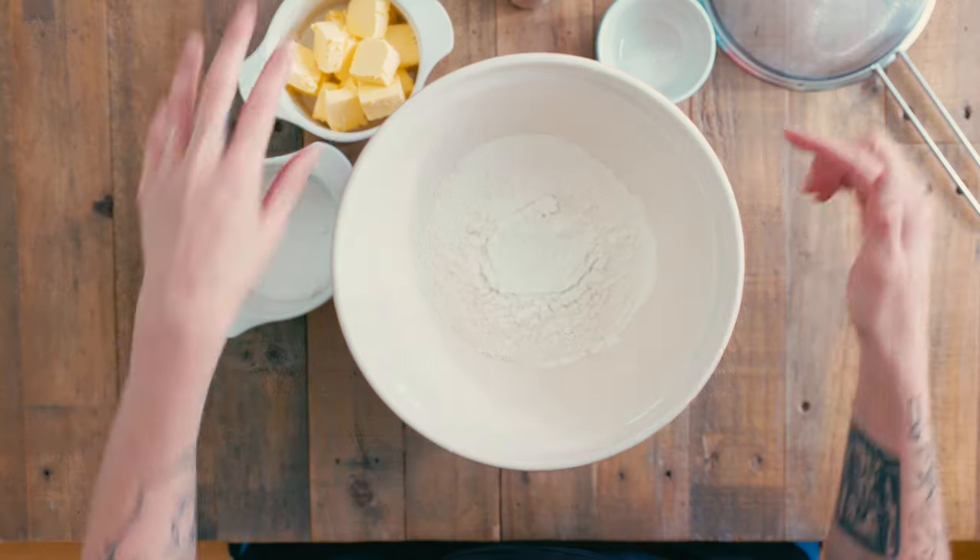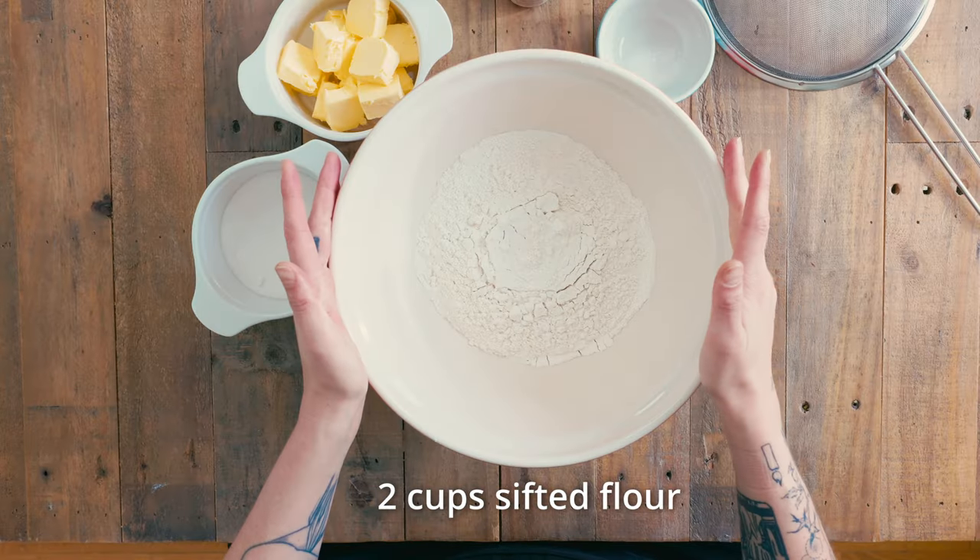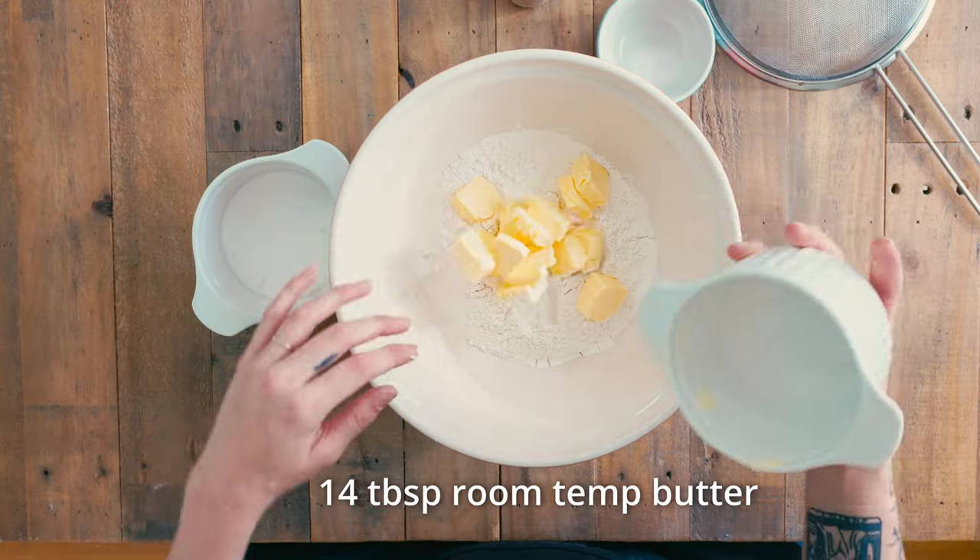The biscuits are so easy to make — it's flour, sugar, butter, vanilla, and salt. Here I have two cups of sifted flour. I'm going to add 14 tablespoons of softened, room-temperature butter, half a cup of sugar which I'm going to sift in, because I like to sift all of my dry ingredients.